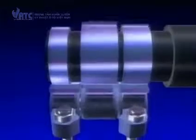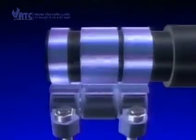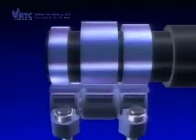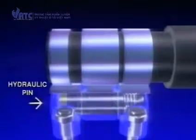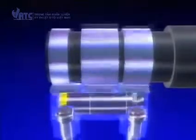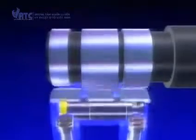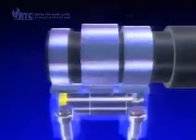When the engine revs increase to a predetermined level and certain conditions have been met, a series of small pistons inside some of the rocker arms are forced to move across and lock into the arms next to them. This action effectively locks all three rocker arms together, so they move as one large arm.